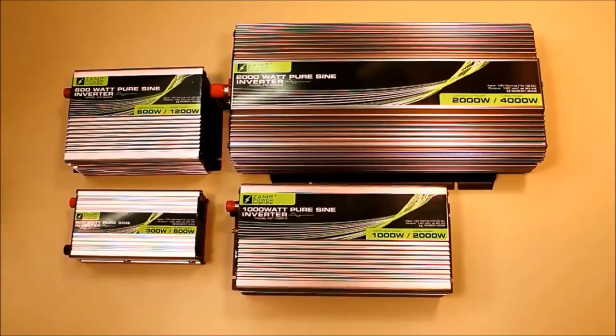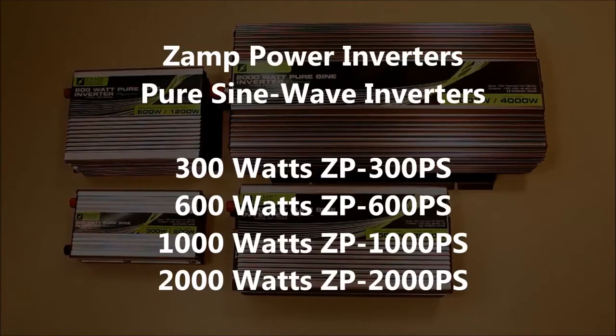We've developed a range of power inverters for various uses: 300 watts, 600 watts, 1,000 watts, and 2,000 watts.